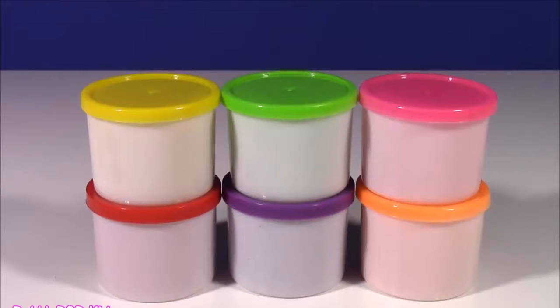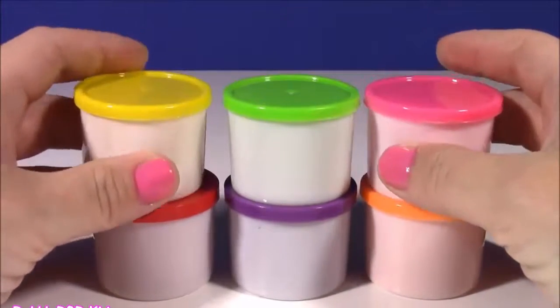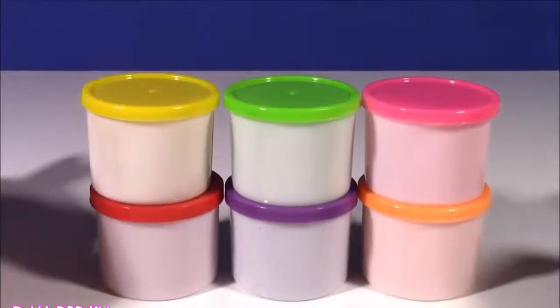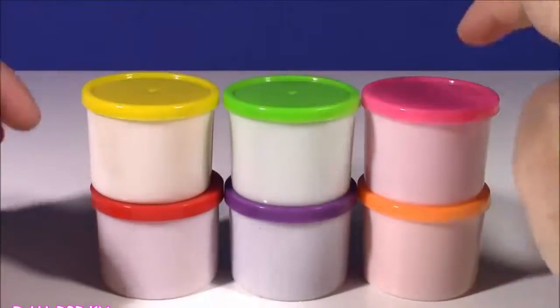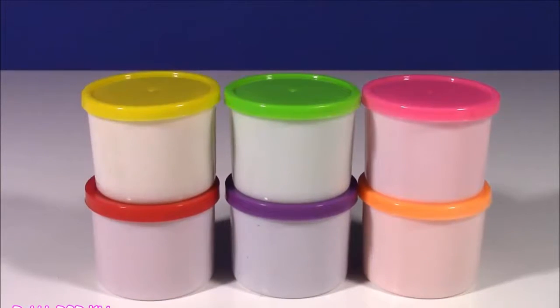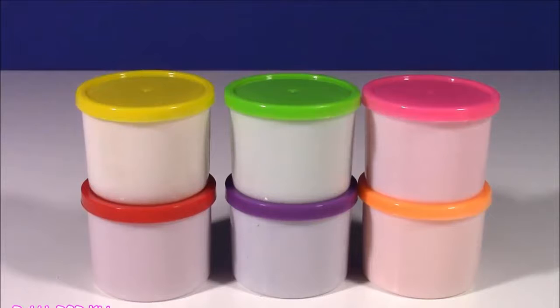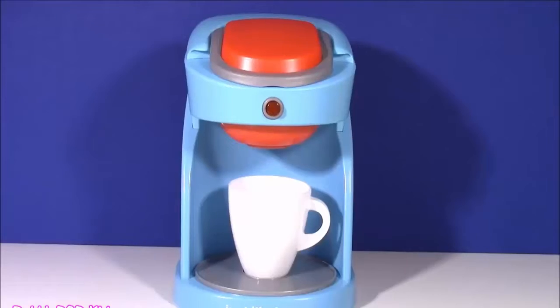Instead of getting coffee out of this machine, I think we would rather get some surprises and surprise toys! I found these six little bottles of magical dough — there are six different colors: yellow, green, pink, red, purple, and orange. We are going to put this magical dough in our coffee machine one at a time and see what comes out. Let's do this!